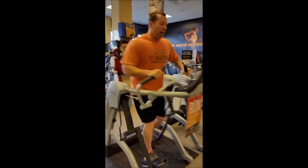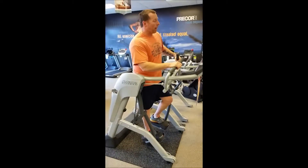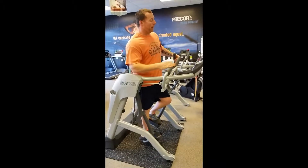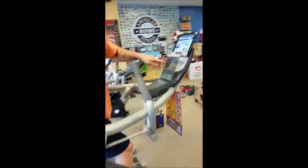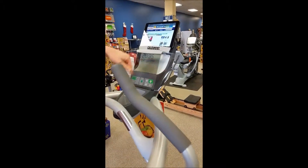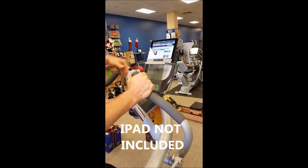Really neat machine, hasn't been out that long — this is the longest time I've ever spent on it at one time. But if you come over here, I'll show you — it's real neat because they have my mile splits on here, how long my stride is. It really replicates the motion of running. I'm getting my newsfeed here.